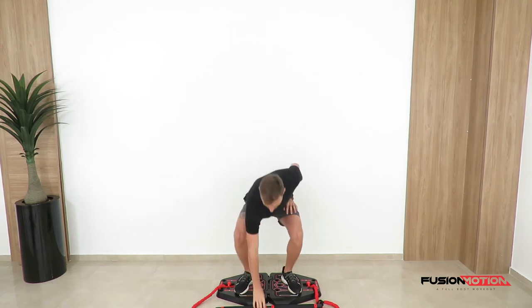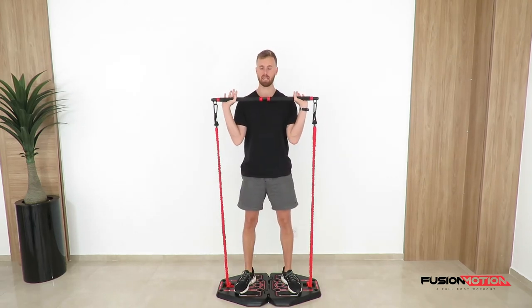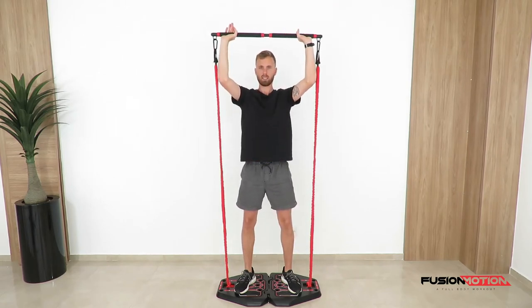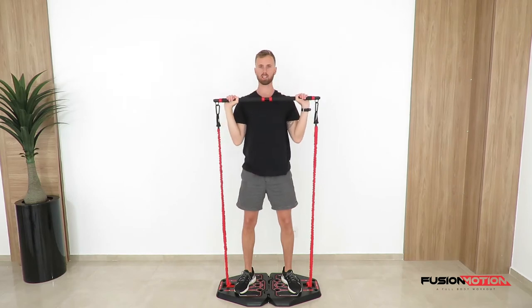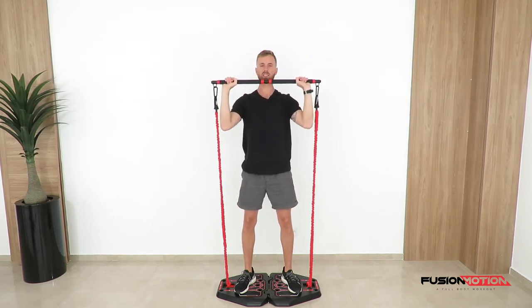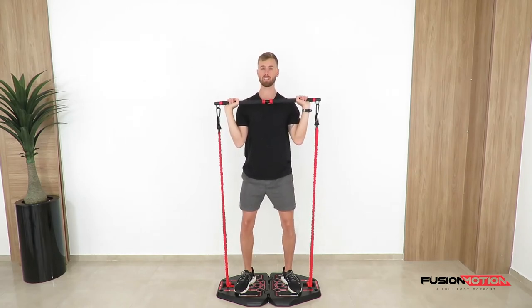To start off this exercise, you're going to grab the bar, bring it up to your shoulders, and press straight up while keeping your glutes and abs nice and tight, then bring it down nice and slowly. What you want to avoid with this exercise is straightening and locking out your knees — you need to have slightly soft knees.